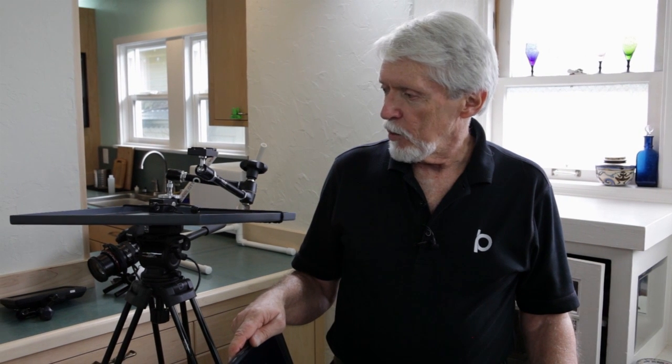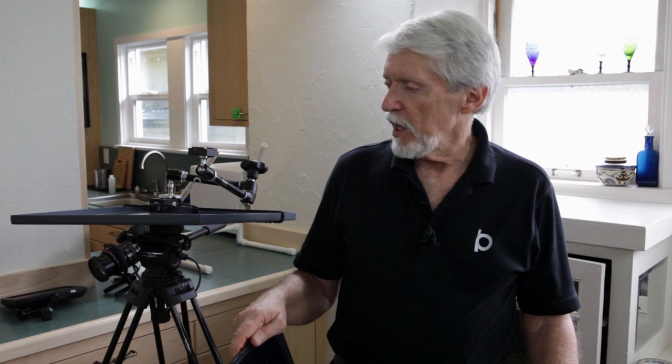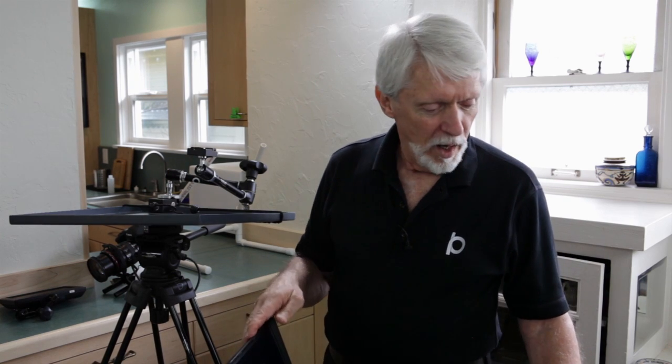Hi, I'm Bruce Philpott. I had some stuff around the house in the studio that I wasn't using for its original purpose and I thought I'll bet I could build a teleprompter out of this. So I'm going to show you how I built a teleprompter.